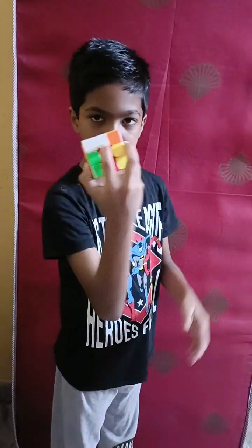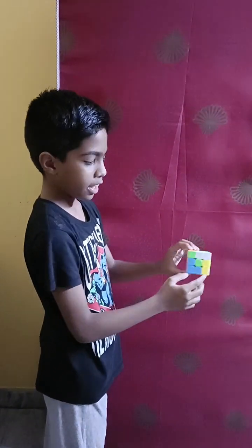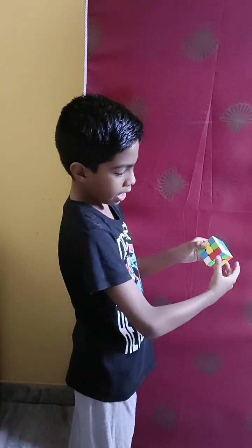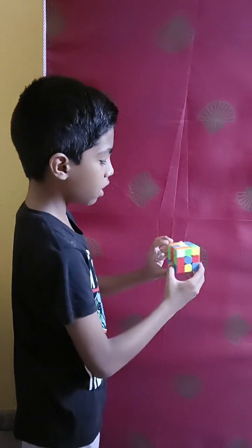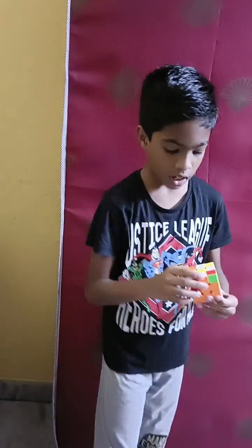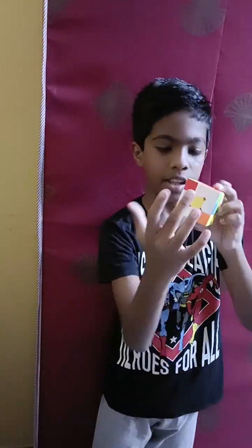For example, if there's one white edge piece over here and the yellow center is over here, I just have to move it here. There's one over here — move this, bring this down, and then push it back. There's one over here which we can directly bring down, and the last one we can move down too. It doesn't matter if the corner pieces are any color right now. Now you've got a daisy flower shape in the middle.